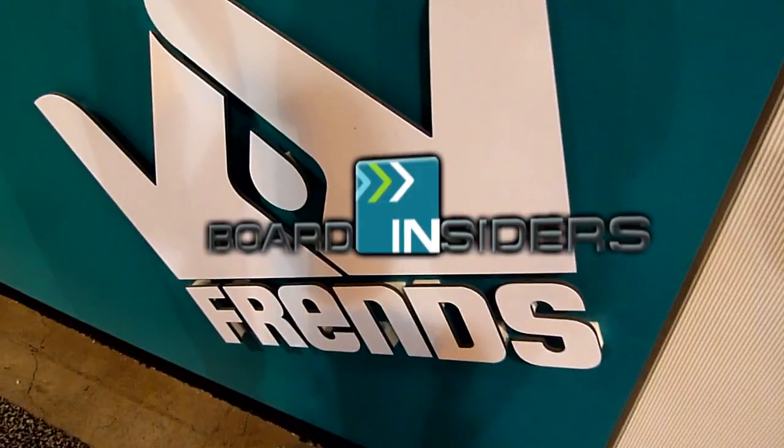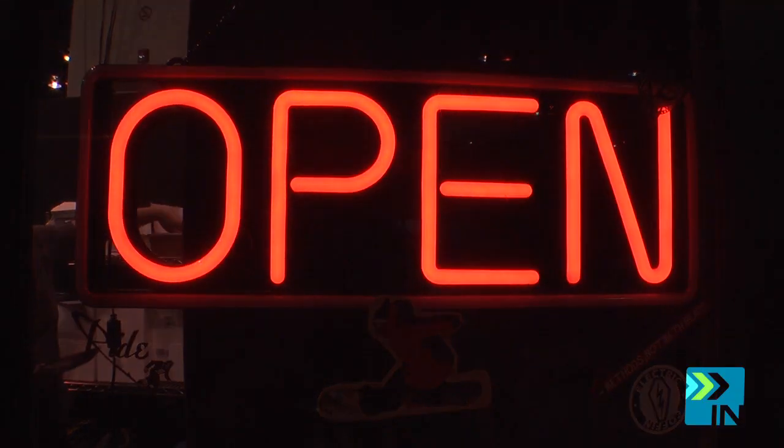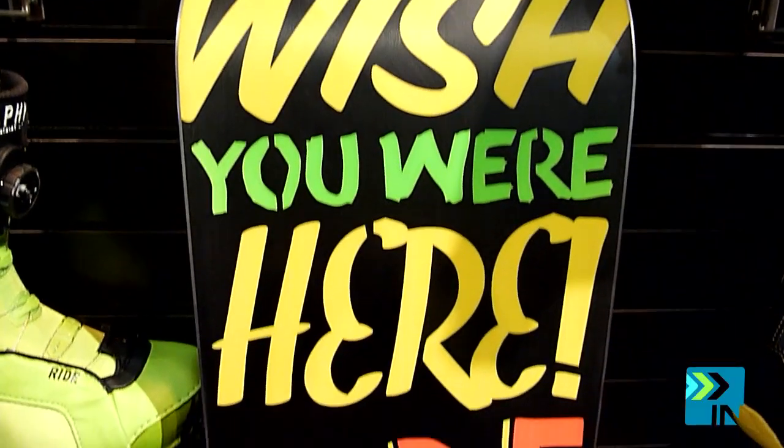Board Insiders, your snowboard resource. Hi, I'm Casey with Ride Snowboards. We're at SIA 2011, and I'm going to show you what is new for next year.